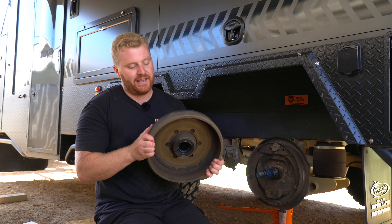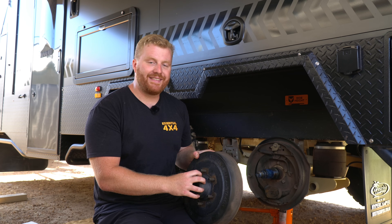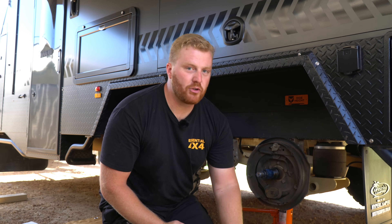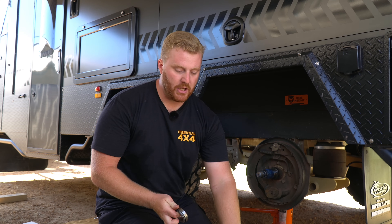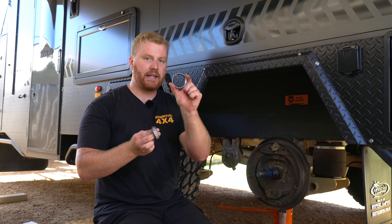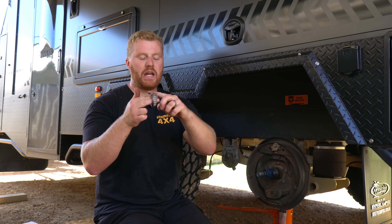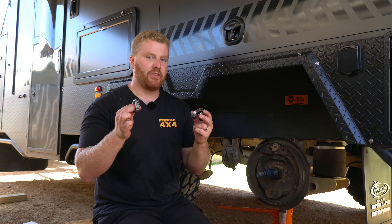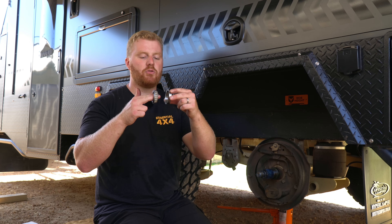Now that we have this drum off the stub axle, we can talk about this assembly and how it all works and what exactly we are replacing. This drum is one single piece of metal — you have your studs for your wheels and the bearings inside. Inside that drum, we only have five pieces. On the outside, or the side furthest away from the van, we have a bearing cup and a bearing race — this is the outer bearing. The race consists of a sleeve inside, some rollers and the race that runs around it. This mates to the outer bearing cup which is inside that drum, and once they're clamped together, that will spin.